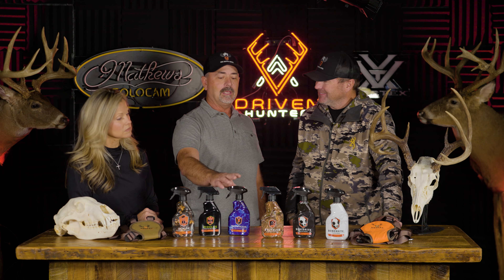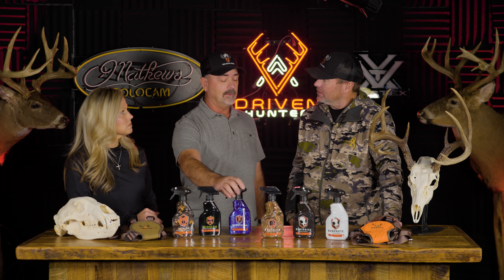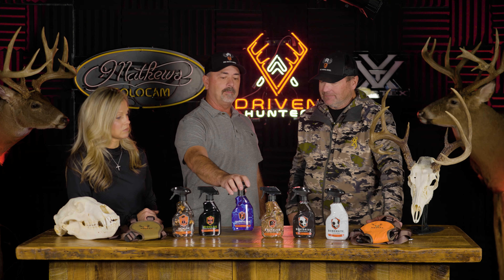Trophy Clean is made for all taxidermy mounts — it cleans, conditions, and now has a UV protectant in it as well for all your mounts on the wall. It also helps keep bugs away from your mounts for up to about six months at a time. This is just a perfect thing for all of us hunters to have to keep our trophies in perfect tip-top shape.